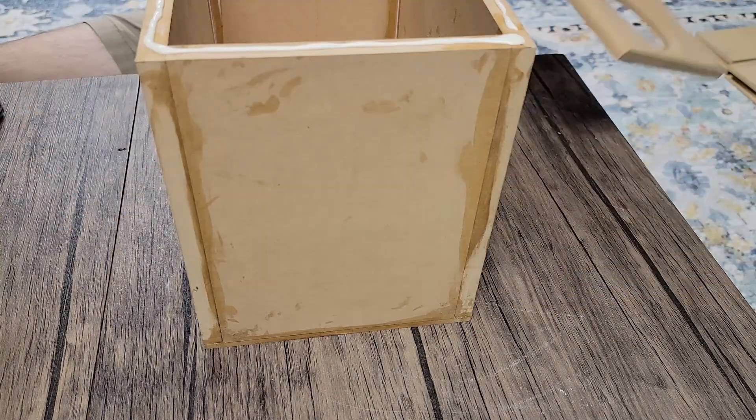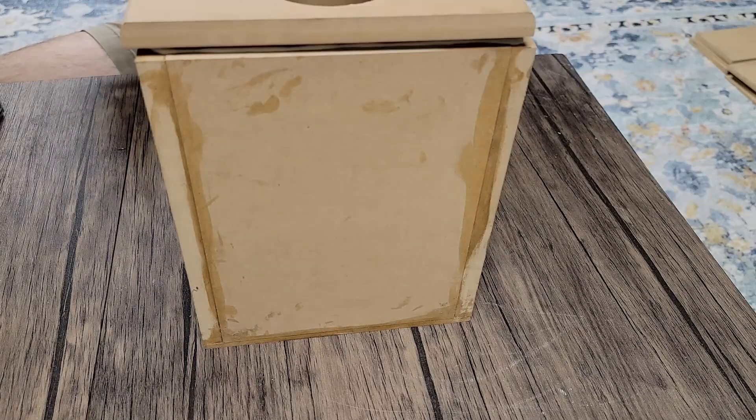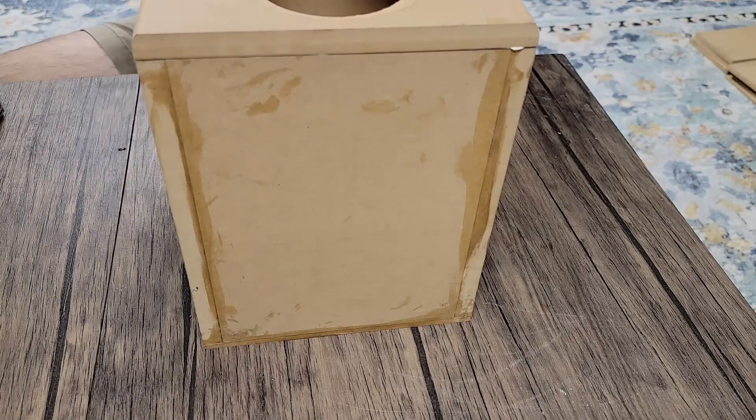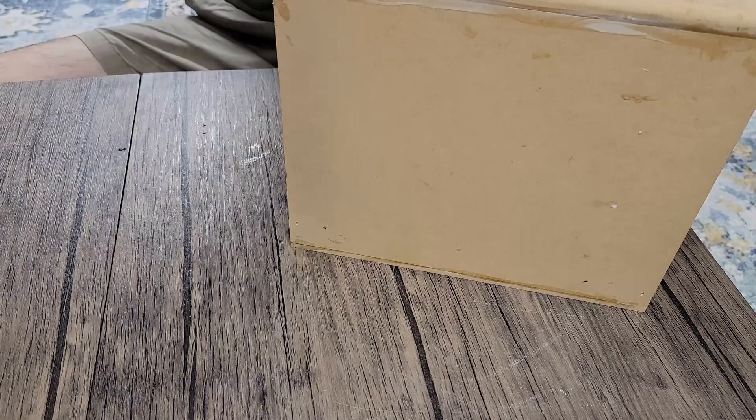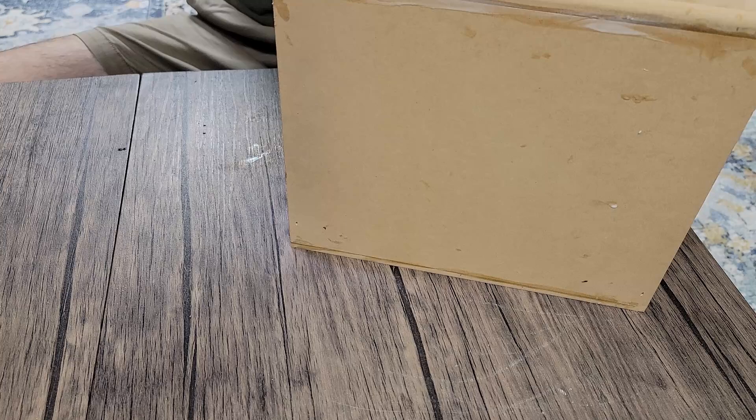The last step here is going to be to glue on our front baffle. Again, we're going to apply glue liberally just like all of our other sides. Going to get it squared up here with our roundovers and go ahead and tack it down.